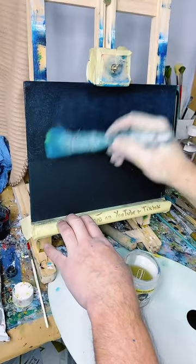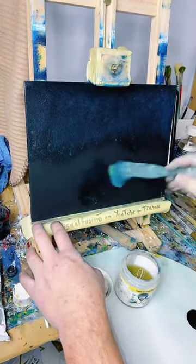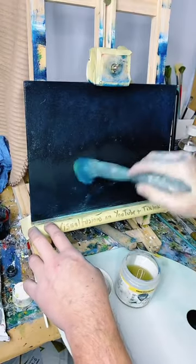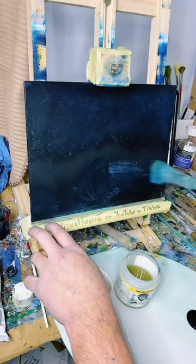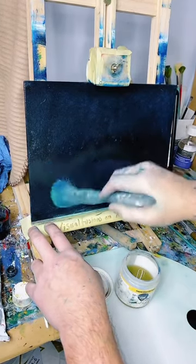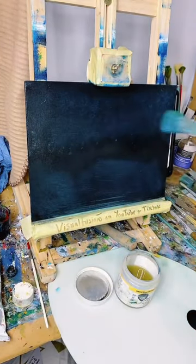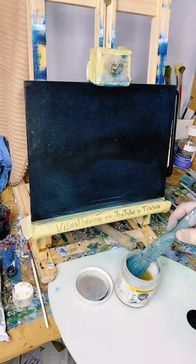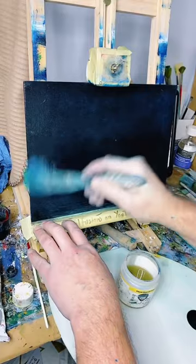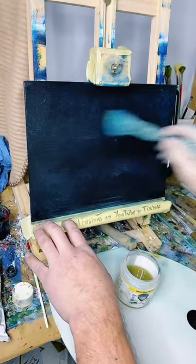Liquid clear - let's put a bit down the bottom because we can have some water. There's a little bit of colour coming out on there, but it won't make any difference. Leave a bit for some mountains - they're going to be tiny little mountains.